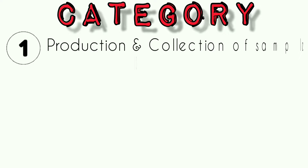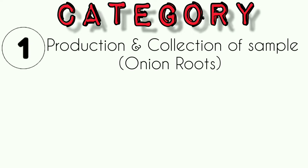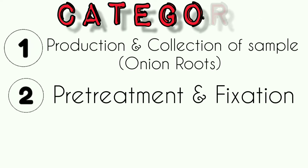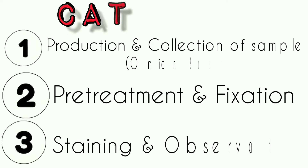I have categorized the entire tutorial into three parts. The first part is producing and collecting the desired sample. Here we use onion roots because roots are selected for mitotic studies. The second part is about pre-treatment and fixation, and the third part is staining and observation.